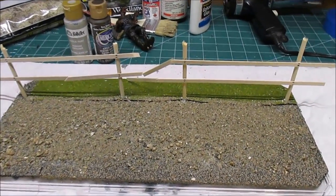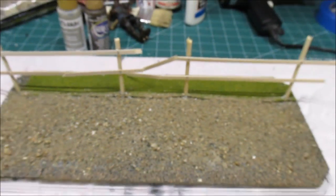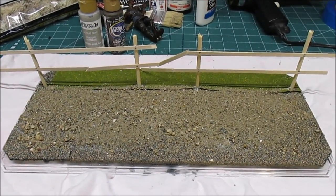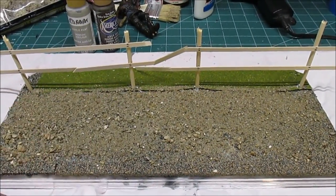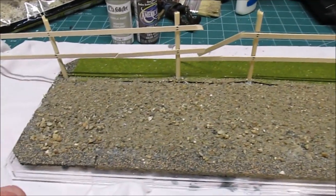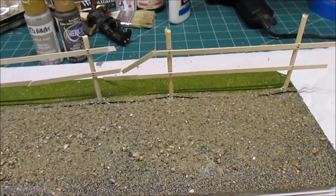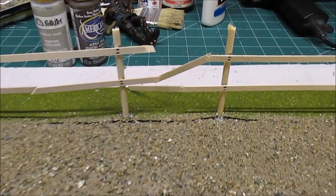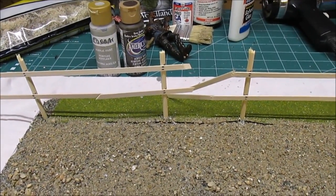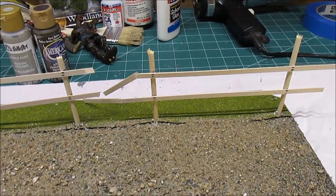We've got the fence installed now. I did have some issues when I drilled through - that grass mat lifted up a little bit at each hole I drilled through - but don't worry because we're going to be putting some shrubs and everything around the bases of each post, like weeds would grow up, so you're really not going to notice any of that. The roadbed is drying nicely and the glue is mostly disappearing as it dries. I've busted through part of the fence and the posts are kind of wonky because it's an old farm fence. I've never seen one in perfect condition - this is most certainly the apocalypse.